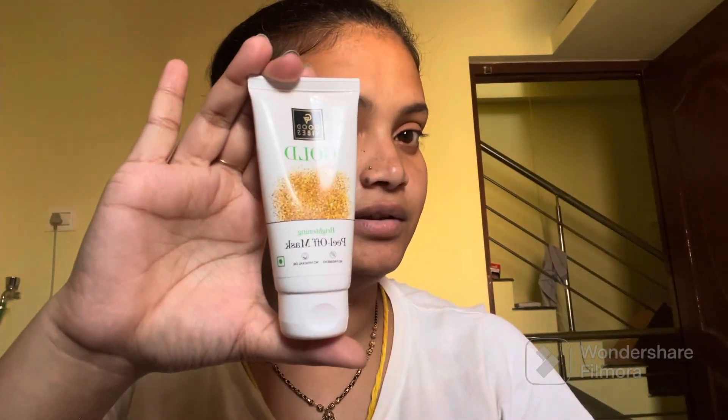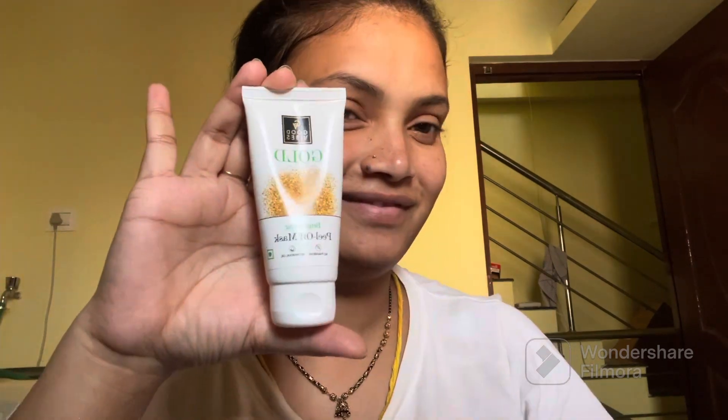Hi, hello, welcome to my mini vlog! So my face is dull, and I can use this product to make a new look. It is called Good Vibes Gold Pill Face Mask. I am used to testing all the products I have.